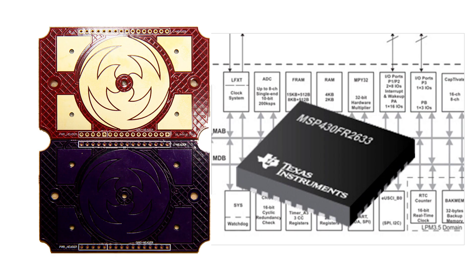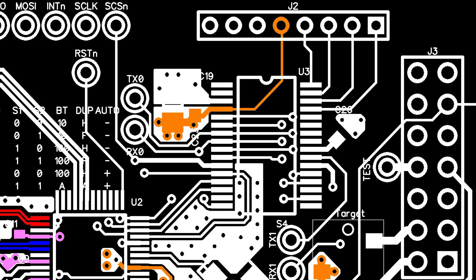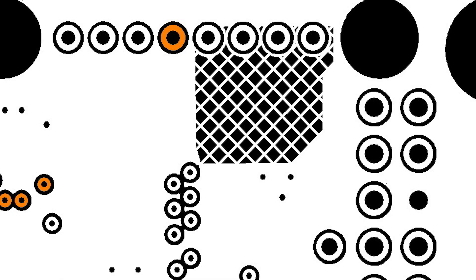The MSP430 FR2633 is a capacitive touch capable MCU. I had additional pins available, so I created a header for a 4-pin touch interface and a 3-pin LED interface. TI recommends decreasing the parasitic capacitance on adjacent layers by using hatched fills.